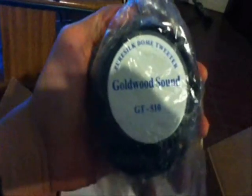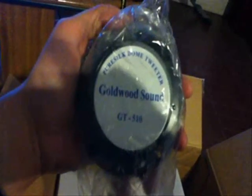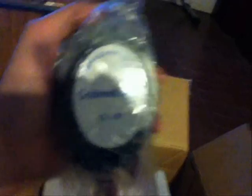Okay YouTube, I just had to take it out of the box — it was fighting me a little bit so I paused it. You can see here it's a Goldwood Sound GT510. It's 8 ohms, and I'll be running them in series so that they're 4 ohms apiece on either side.